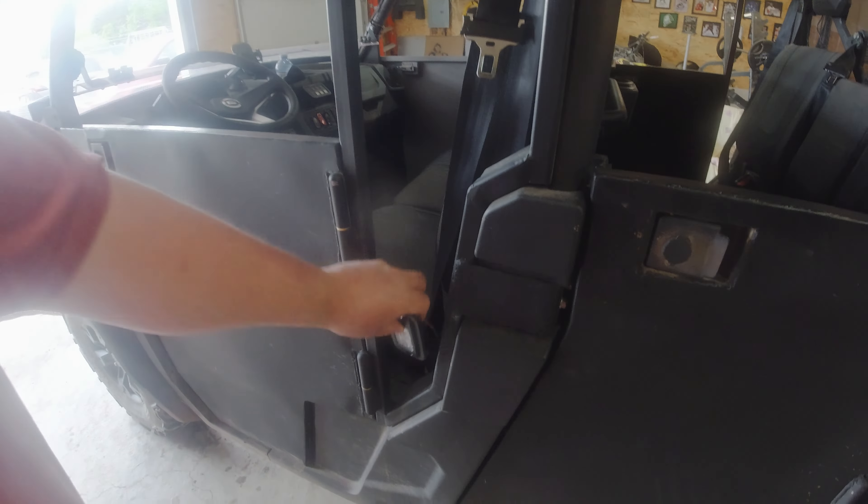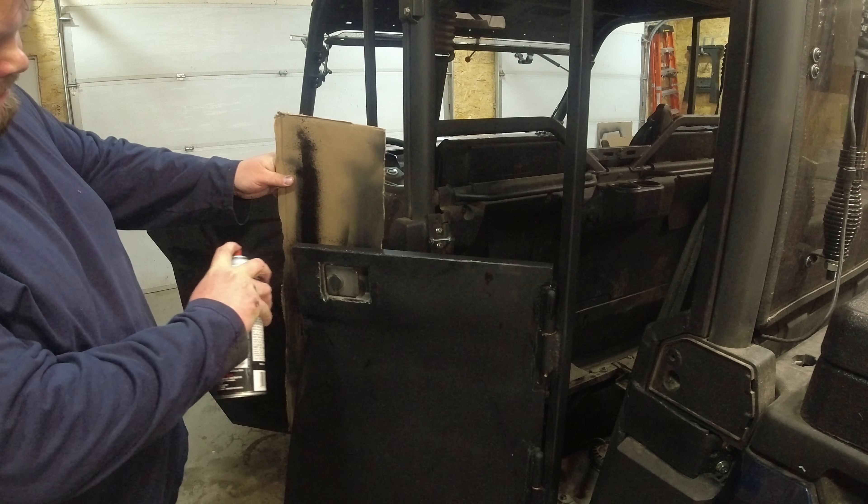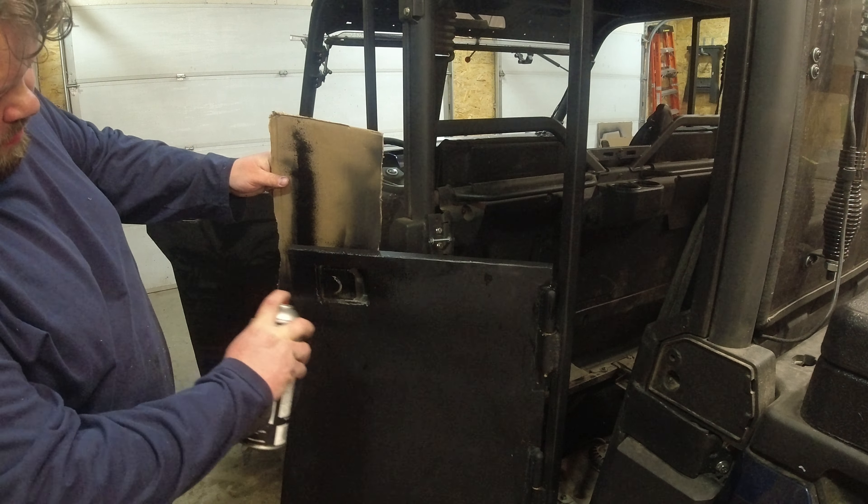I keep messing around with how I want to do this but I think I got it figured out. Basically this will be completely sheeted and we're going to put the lights somewhere like this. We'll get going on that now because I want to get this done hopefully within the next week.